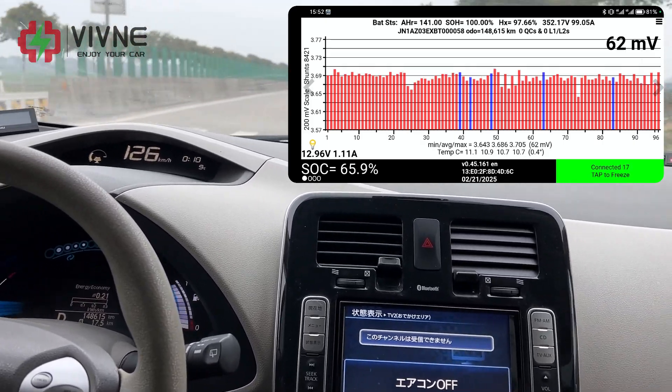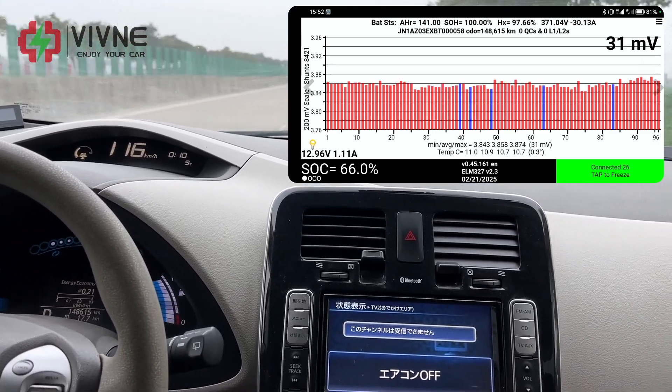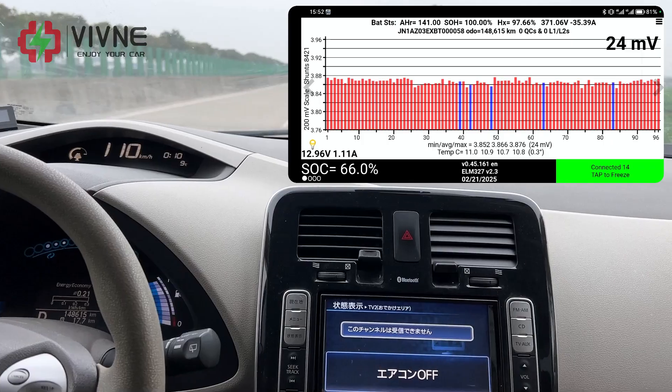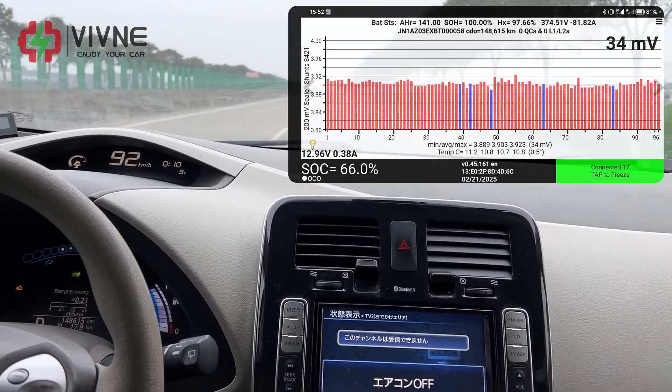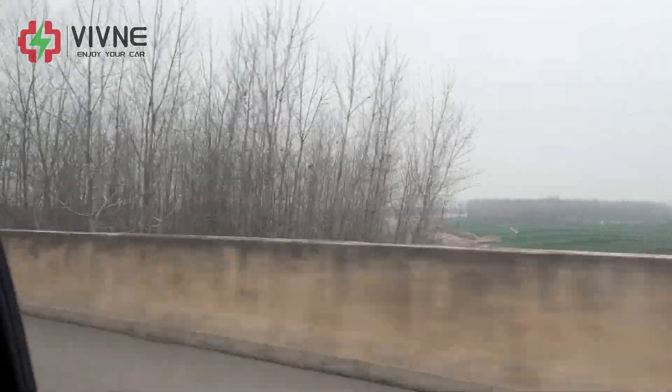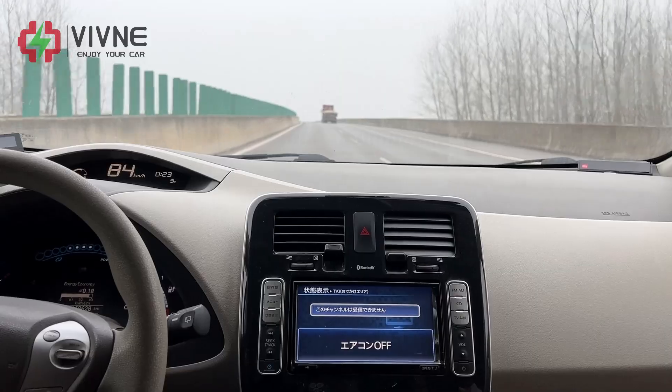The driving speed now reaches 120 km per hour, then reduces to 40 km per hour, then accelerates back up to 120 km per hour.